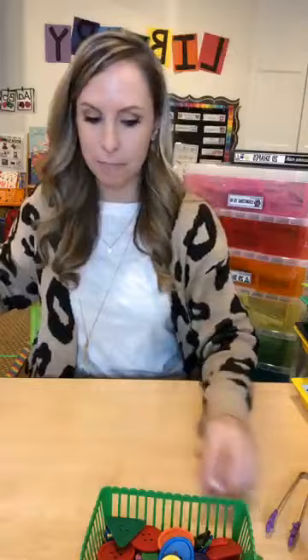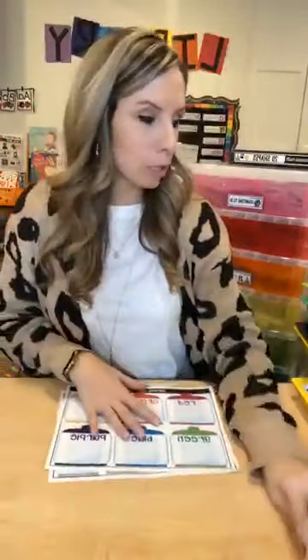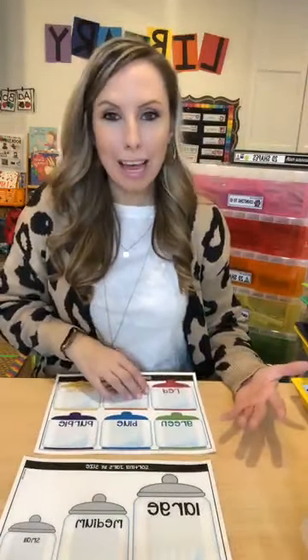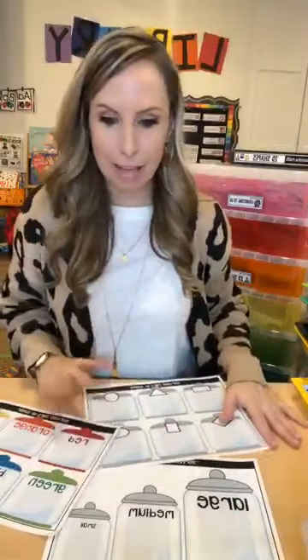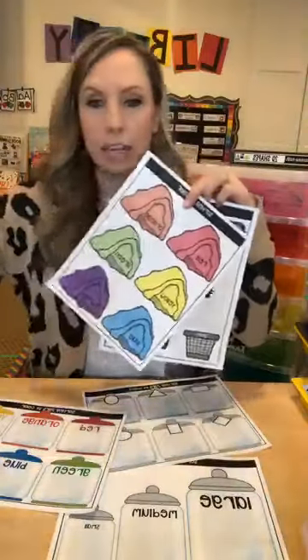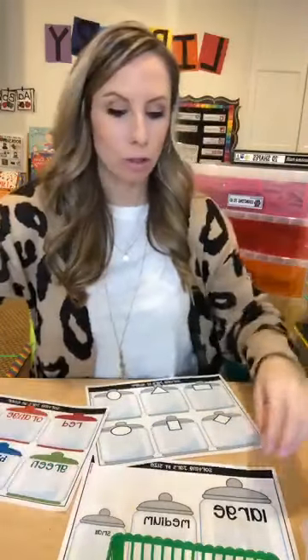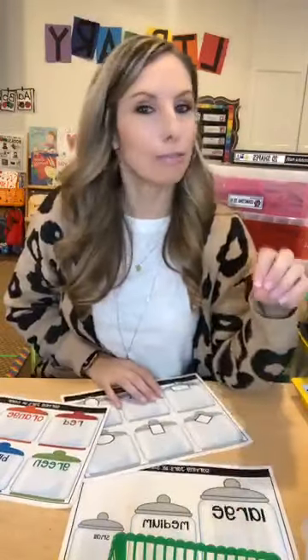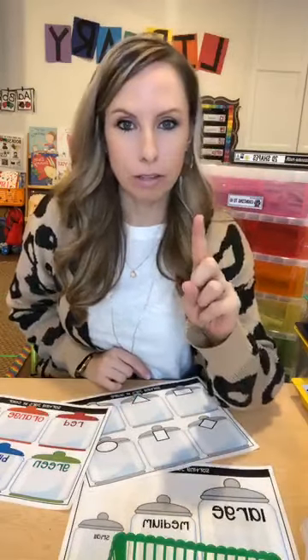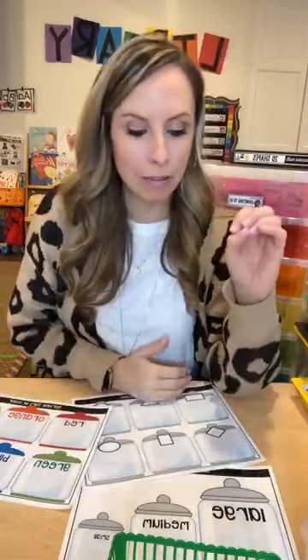Here are different sorting mats — jars, laundry baskets, caves, and trucks. There are mostly sorting mats and sorting games rather than worksheets, because kids learn through play. You can use buttons, little gems, or foam shapes with these. Developmentally, kids sort by color first — that's a three-year-old skill. By shape second — a four-year-old skill. And by size — small, medium, and large — by around age five. The medium is the trickiest because kids tend to group it with either the small or the large depending on which it looks closer to.